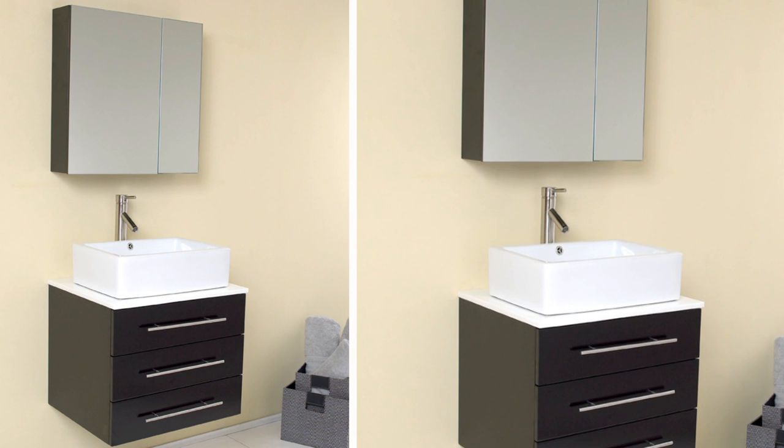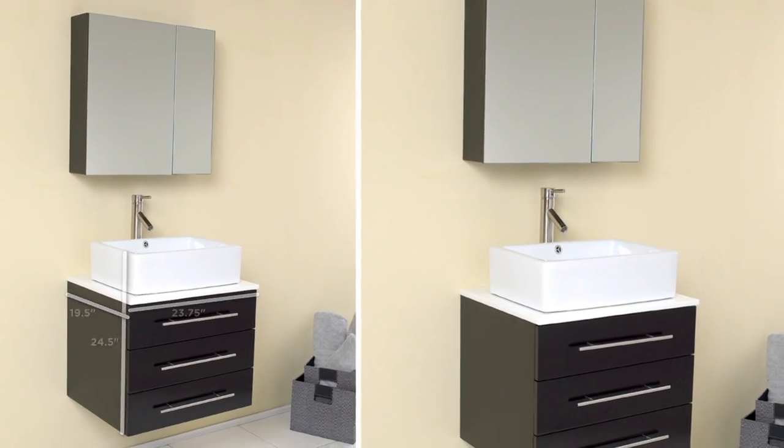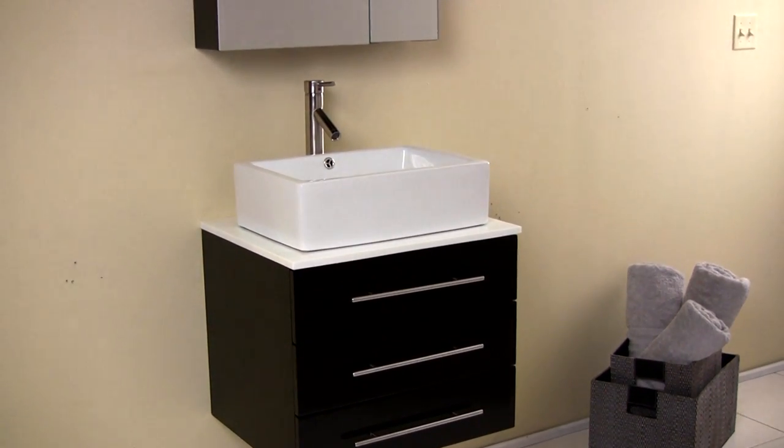The Modelo is one of our most popular styles and is sure to transform the look and feel of your bathroom. Featured here in a smaller version is the Modelo, made from gorgeous espresso oak wood, offering an elegant, classy feel to your bathroom.